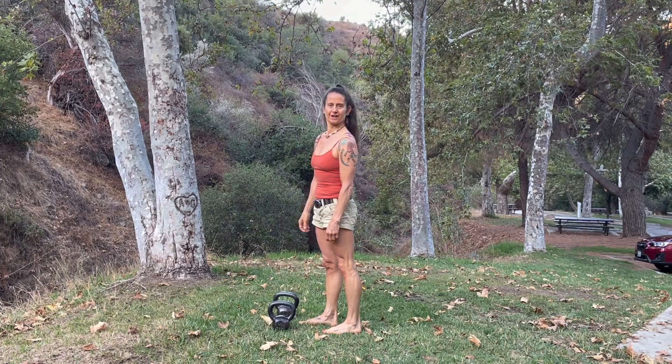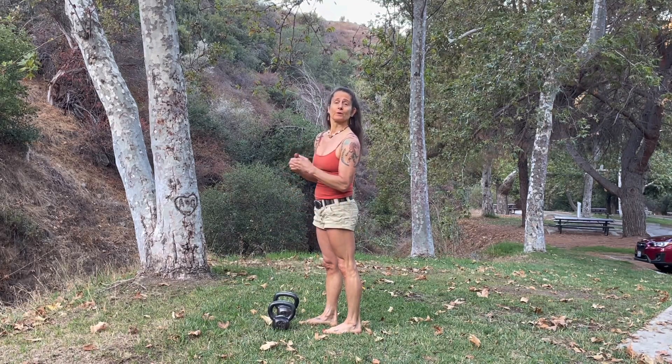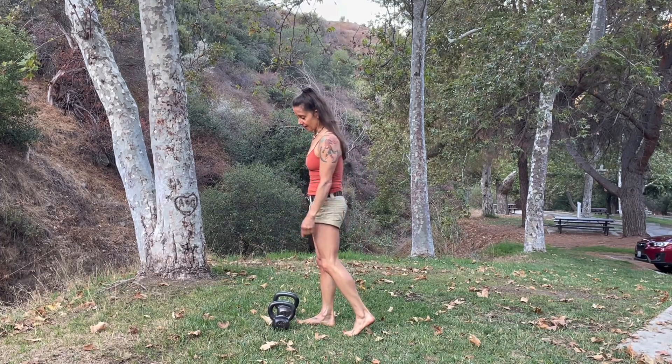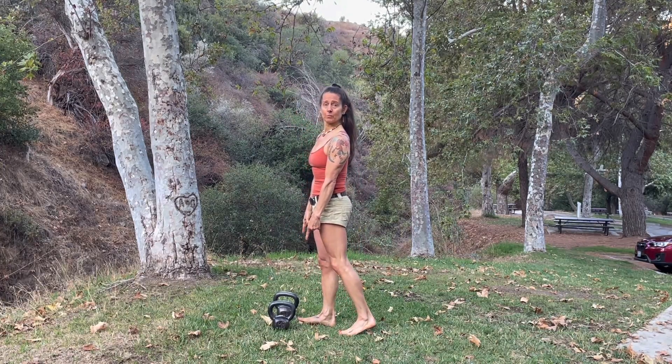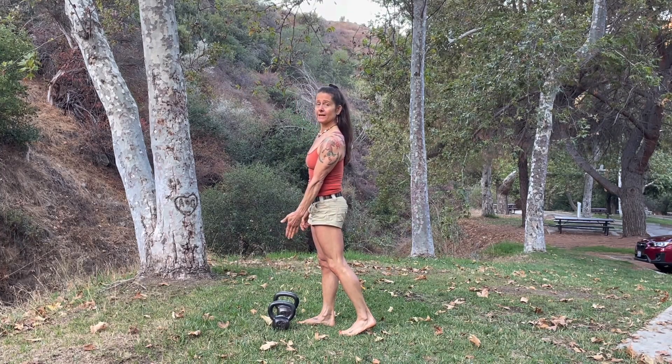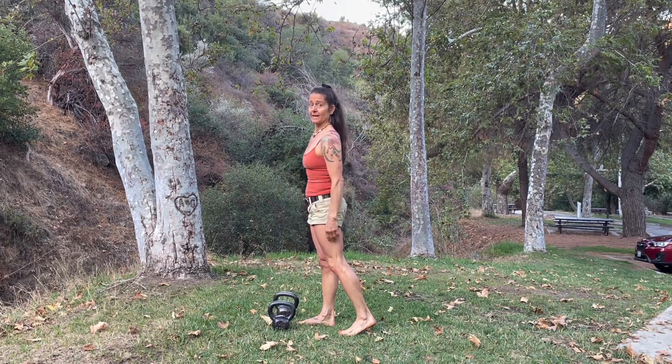Hey friends, it's Coach Tara and I've got a great butt and balance blaster for you. I'm going to show some progressions of the move. I have two lighter weight kettlebells, and you can also do this one with one kettlebell to change the dynamic of it.